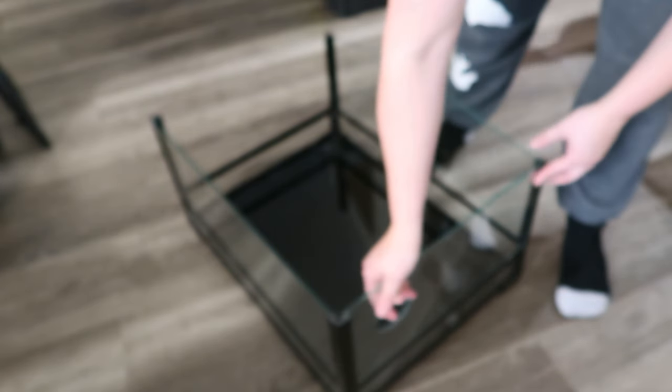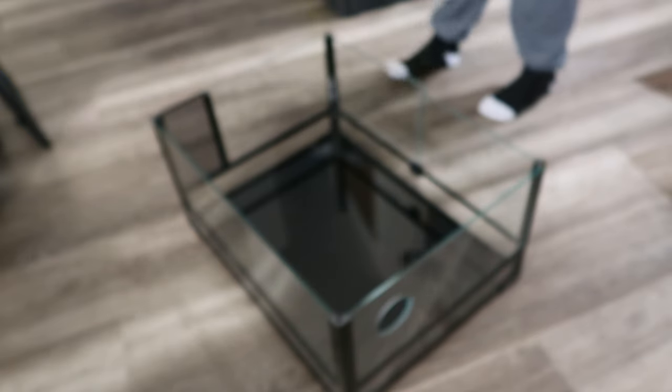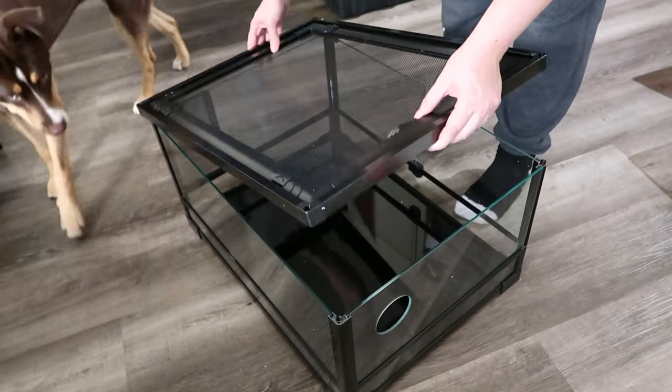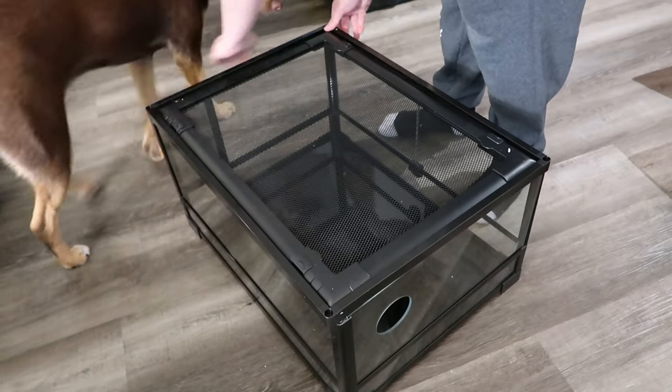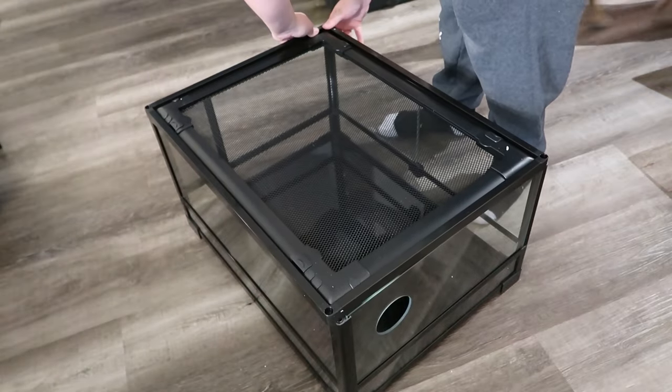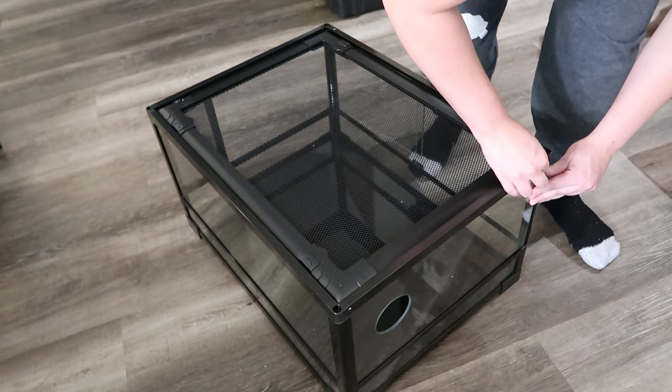The side panel has a hole already cut out, nice and clean, for our cord organizer. We slide that right in there. Then we're adding in the side, which has two pieces — a mesh screen panel and then a glass panel — that way you have some side ventilation. And then the top just sits right on; make sure that everything is lined up, the corners and sides, so it sits on properly. Then you screw the lid on.